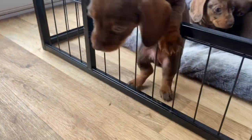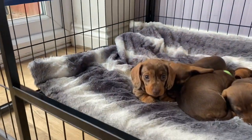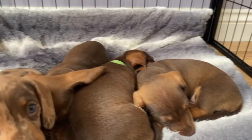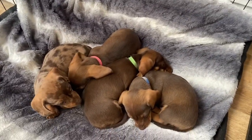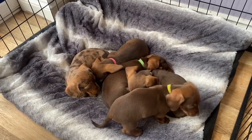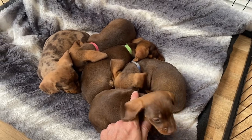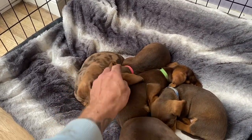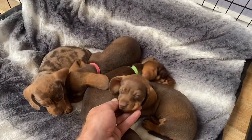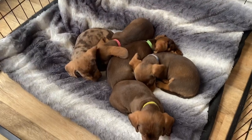Quick puppy update — these guys are six weeks old today. We've all got new forever homes now. This is Frank, this is Hugo, this is Phoebe, this is Bilbo Baggins, this is Bilbo Bungo, and this is Woody — he went yesterday. So yeah, they've got new names to learn. So gorgeous they are.